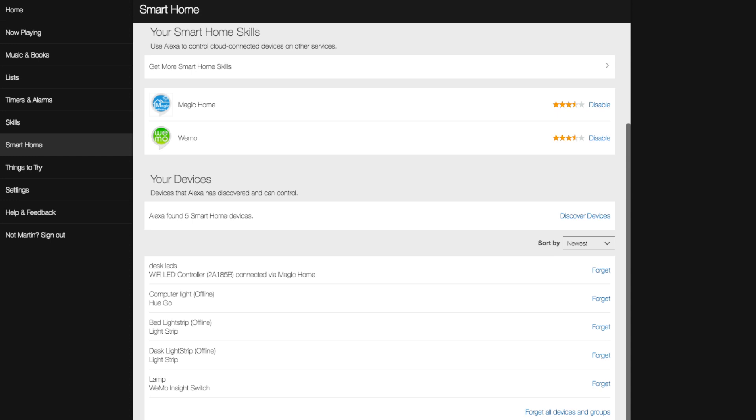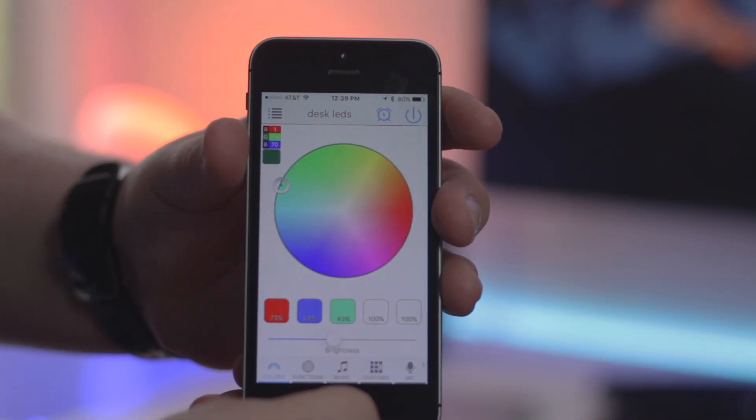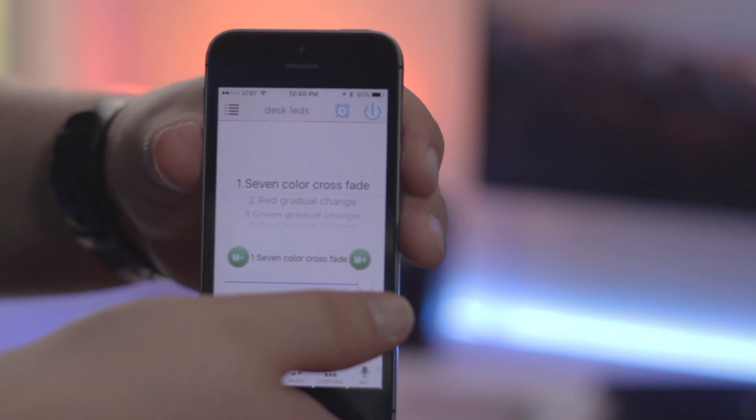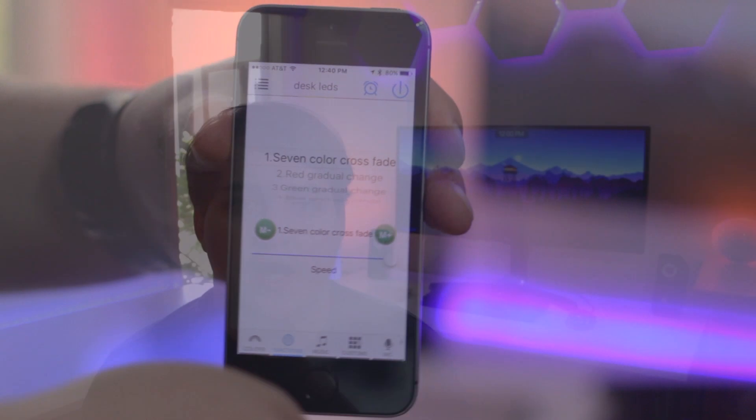Conclusion time. This is a cheap and easy way to control your lights wirelessly. The app allows you to go through different modes such as fade between colors, and also allows you to save your own color presets. Being able to pair it with the Amazon Echo is also a great feature — I use it all the time. And while it's not as nice of an experience as something like the Hue light strips, it is significantly cheaper and has most of the same functionality.